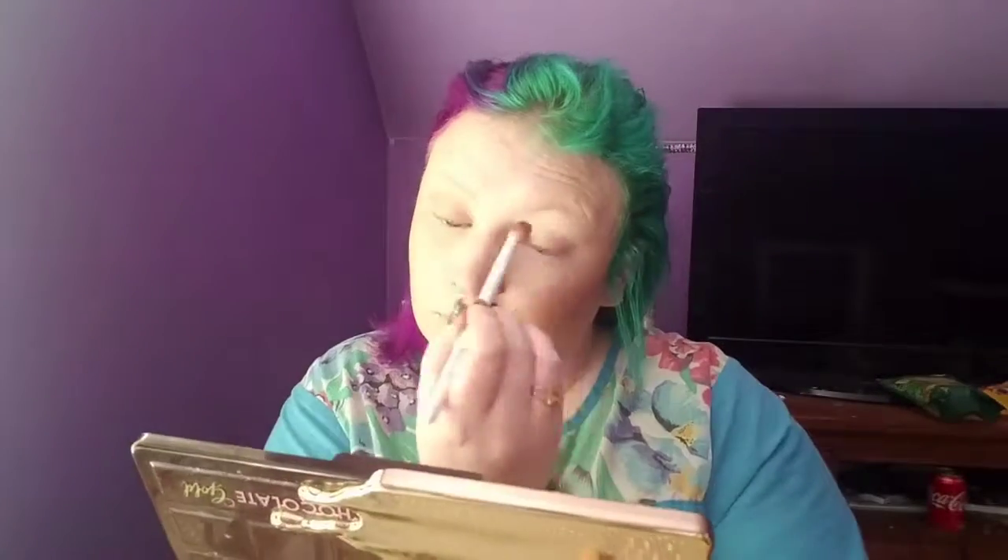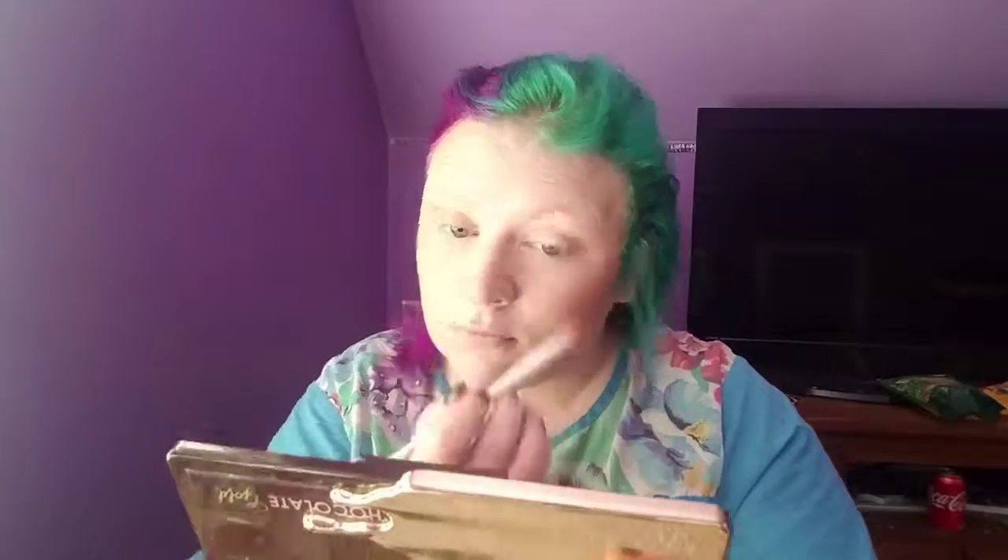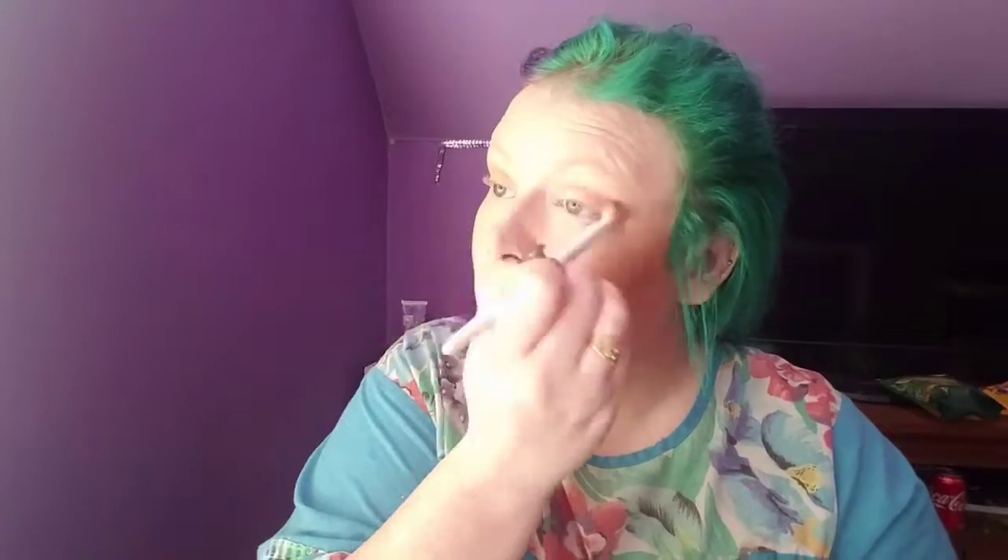Do you guys like my grandma's nightgown? I got it from the Goodwill Outlet — it was like 20 cents. Now I'm taking the Chocolate Gold Palette by Too Faced. The first shade I'm taking is called So Bougie — I'm going to put that in my crease. Then I'm going to define my crease a little bit more with Cocoa Truffle, and then I'm going to take a tiny bit of the black shade called Decadent in the outer corner.